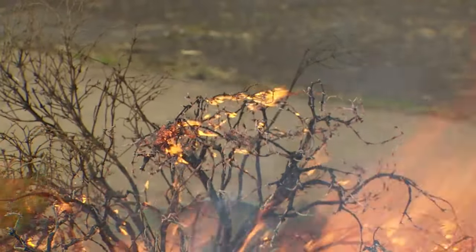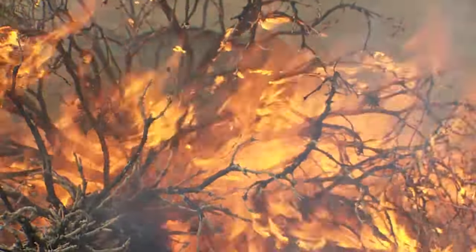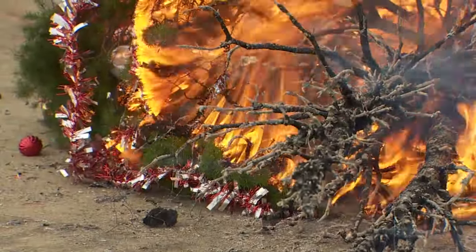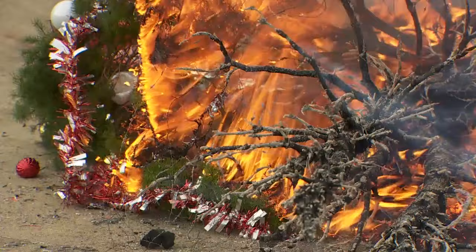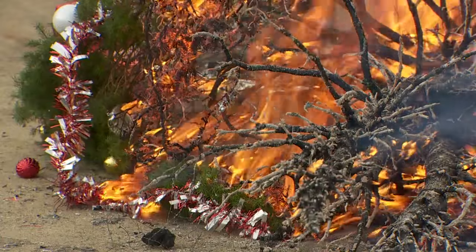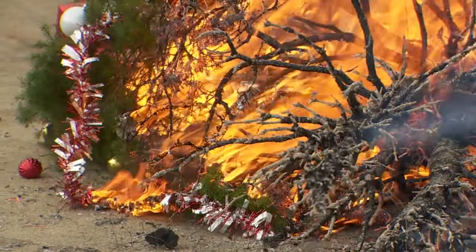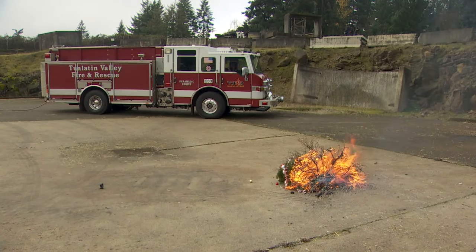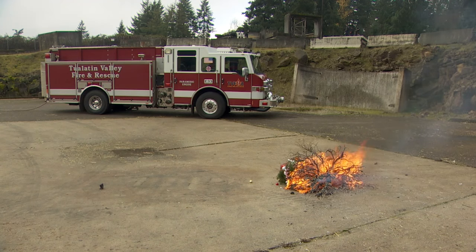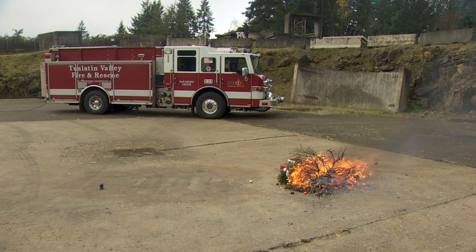That was less than two minutes and the whole tree burned down. When it fell over it was about a minute and a half. From the time the tree ignited and got up to the top, it was less than 30 seconds. There's no stopping that. This tree was cut about three weeks ago.